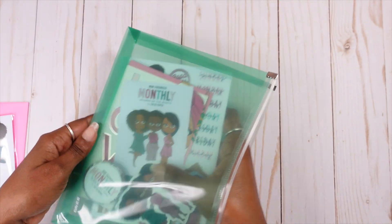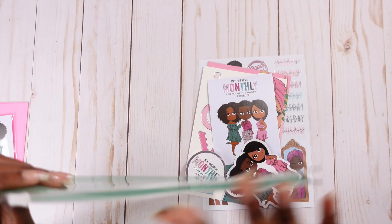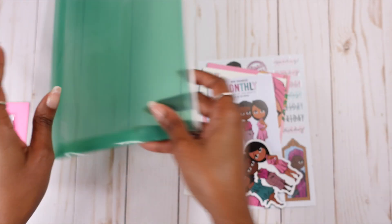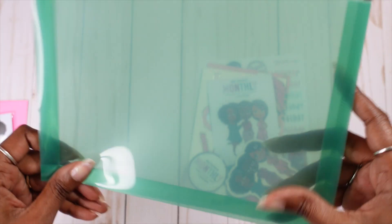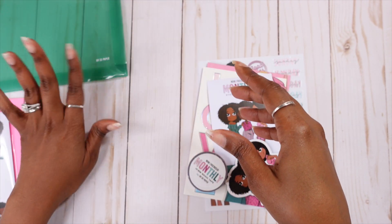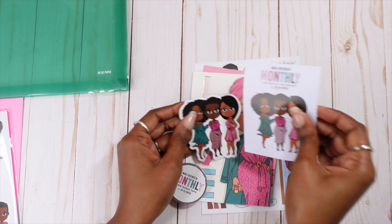So we have this green pouch — it reminds me of like one of those Ziploc-style bags. You can store certain things in there. I'm going to have quite a few pouches with these subscription boxes, so I'm going to have to find a way to put them together and organize them. I have a few ideas actually. Okay, so first things first — our sticker of the month.